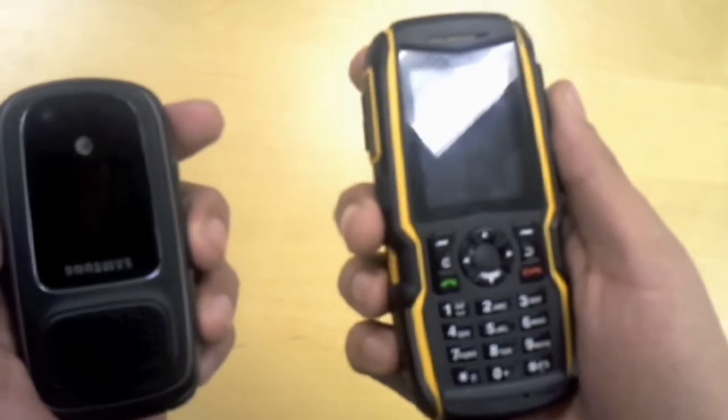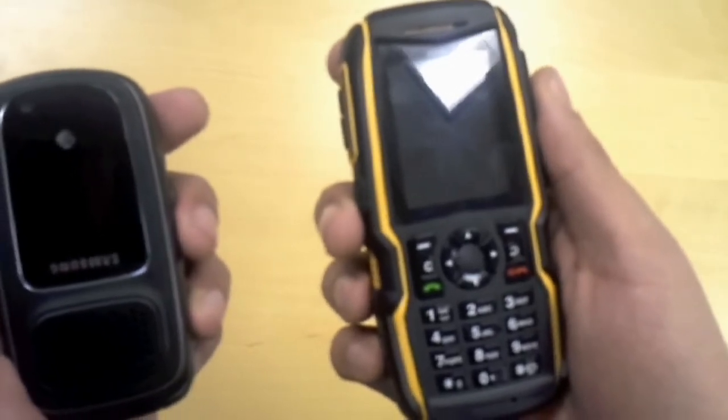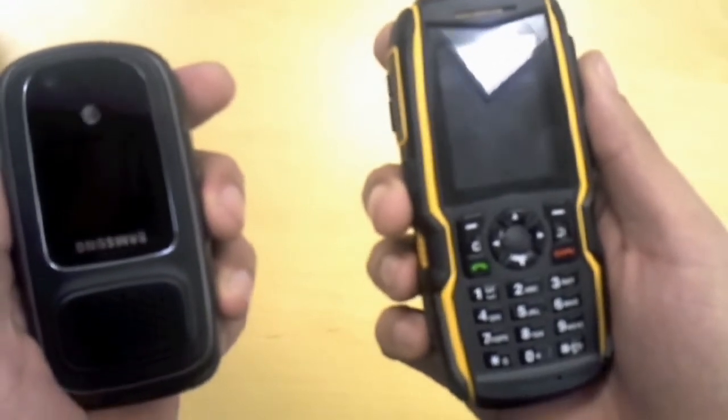On the right we have the Sonom XP5560 Bolt, an ultra rugged candy bar feature phone backed by an industry leading three year warranty. On the left we have the Samsung Rugby 3, a durable clamshell feature phone.